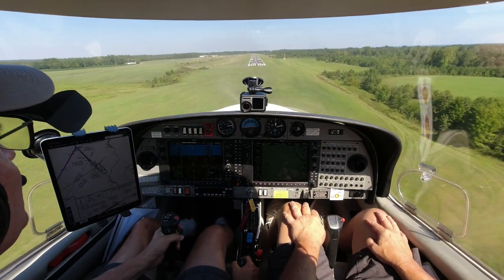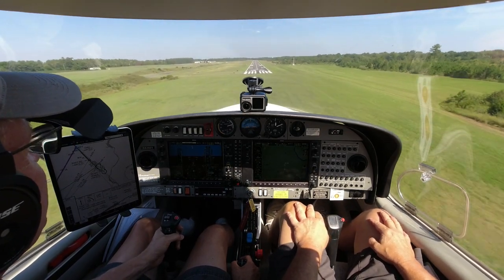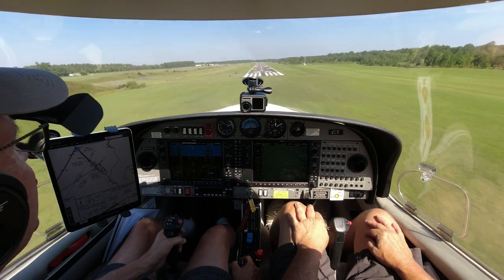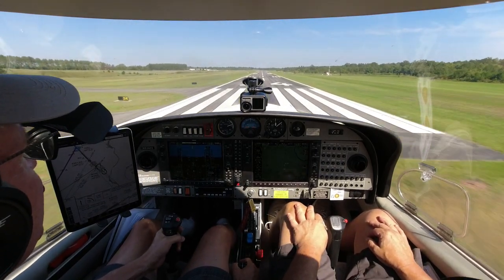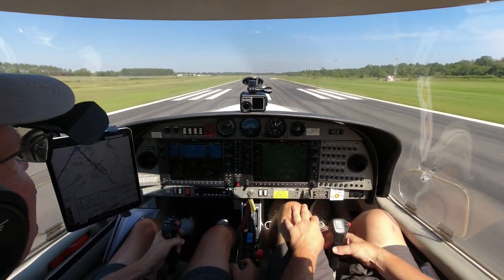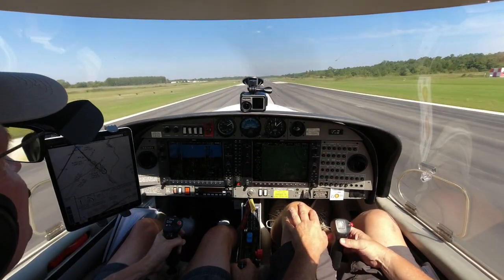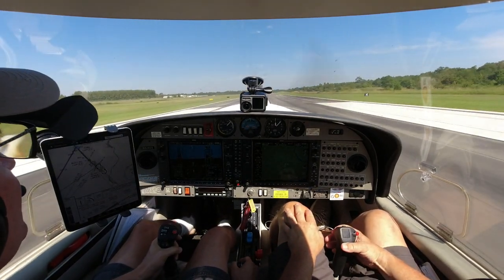I want to try and touch down where the touchdown bars are. I always try to get my wheels stopped by the top of the 3/4 point, but in this plane we don't do that — we're supposed to be hitting down by the touchdown bars. Let's let her drop a little bit before you flare, you're a little high. Oh, we bounced her.